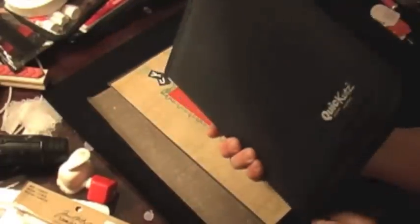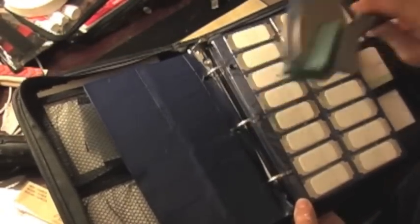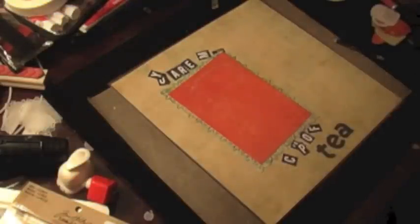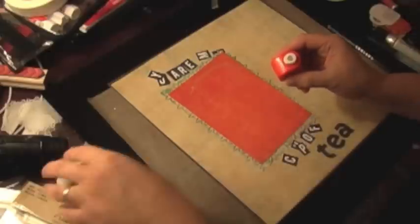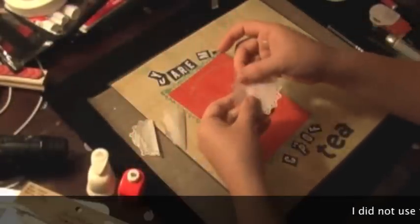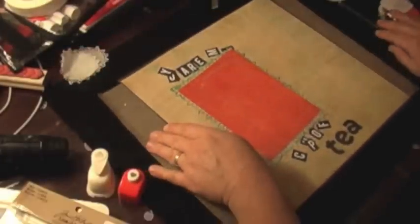I have Quick Cuts die-cutting dies that I purchased a long time ago — these are perfect for travel because they fit neatly in a binder, and the only tool you need is this handheld tool. You can buy alphabet and shape dies, so if you travel a lot and like to craft on the go, this is perfect. I'm also going to scatter some little hearts around the layout, and I have some tissue paper doilies I created earlier.